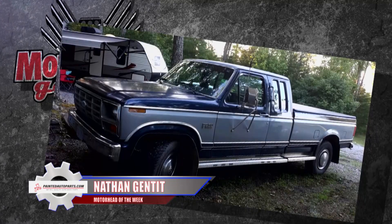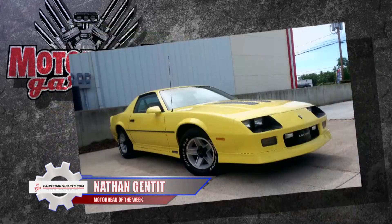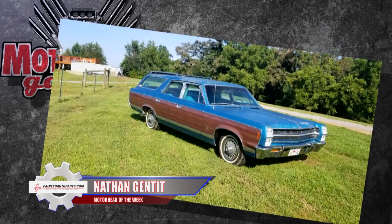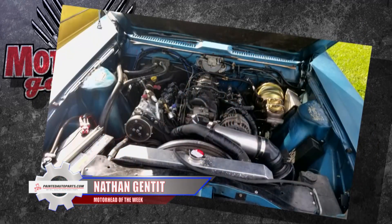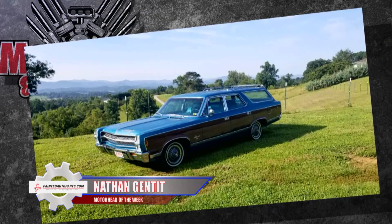They now have five vehicles, and every one is older than the couple. That includes the Beetles, of course, an '84 Ford F-250, an '86 Camaro Z-28 with a 350 Vortec engine, and a 1968 AMC Ambassador Station Wagon — that thing's cool. The wagon is their main daily driver, and it's pretty much all original with one exception: the original engine went missing years ago, so Nathan dropped in an LS motor. Regardless, once they saw the wagon they knew they had to have it. Nathan and Amelie, along with one of Nathan's friends, nominated him to be Motorhead of the Week presented by PaintedAutoParts.com — and you too can rat out a friend. Just go to MotorheadGarage.tv and tell us your story.